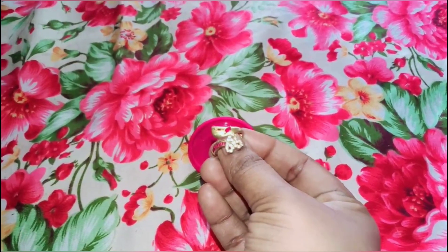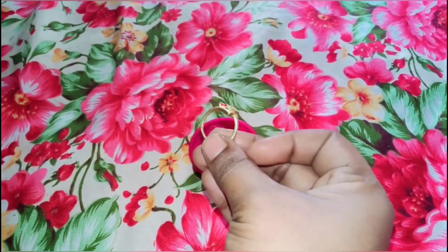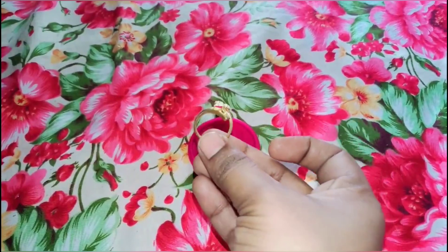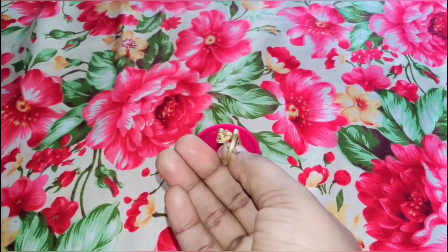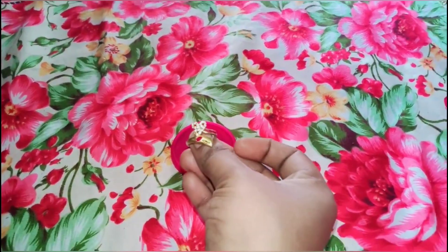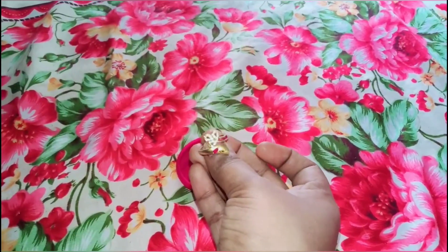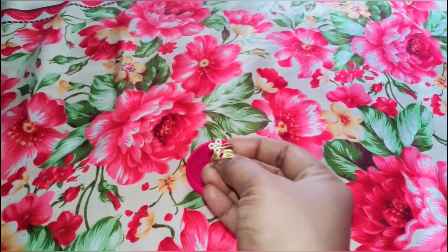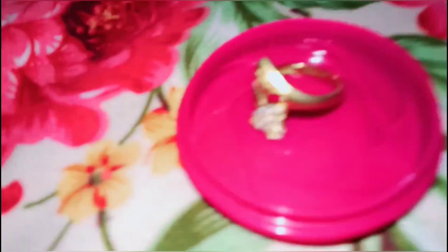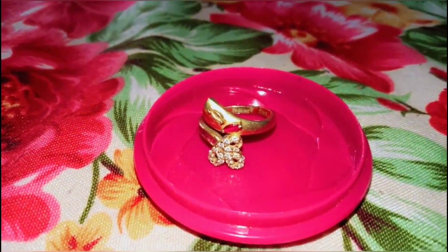Hello friends, let's start the video. This is my engagement ring. This is my life — this is my engagement ring from February 22nd. I have a red-green stone. In the marriage time, I had to cut the marriage. This is my engagement ring.